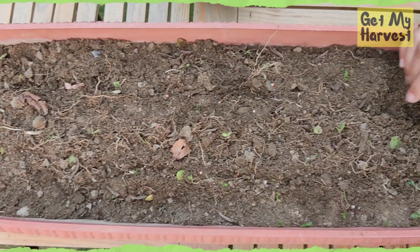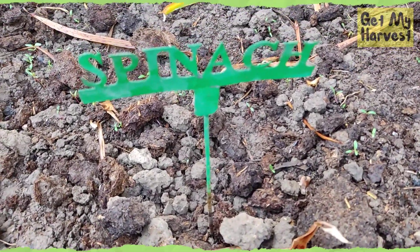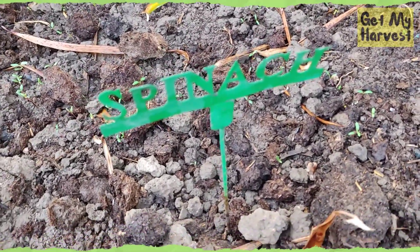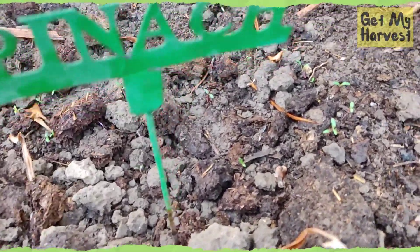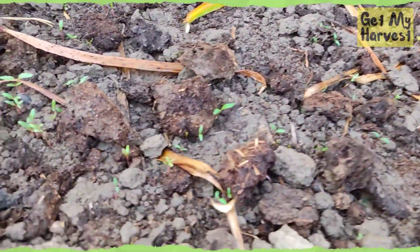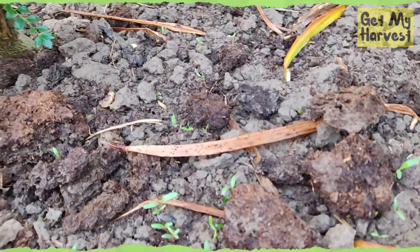Then you need to water this. I sowed spinach seeds around five days back and now I can see baby spinach plants - very tiny ones. You can see them here. They have sprouted all over my patch.